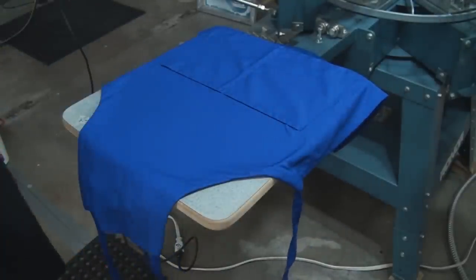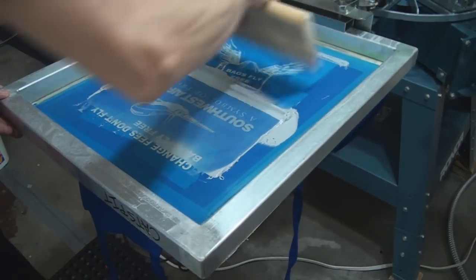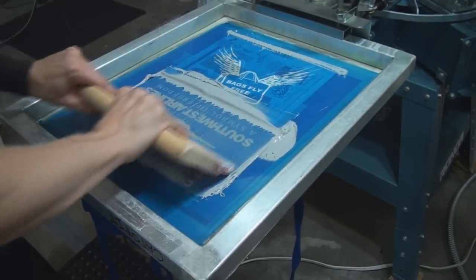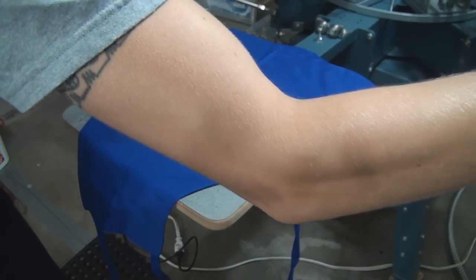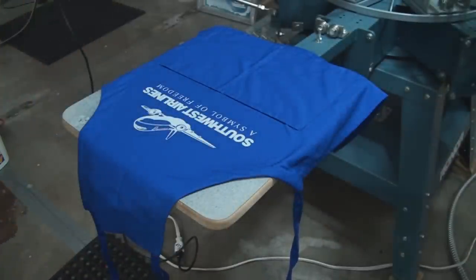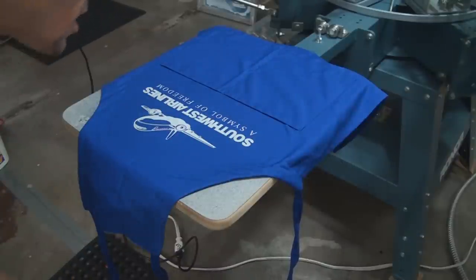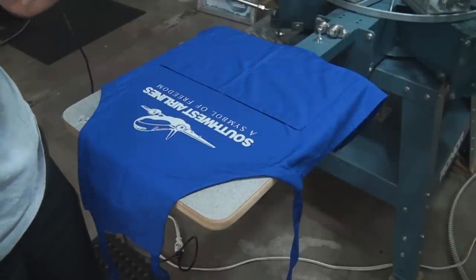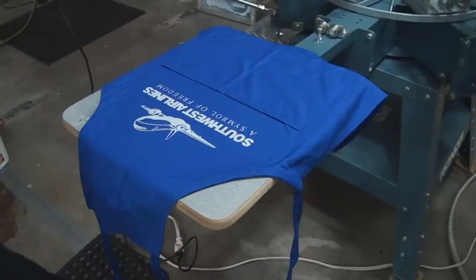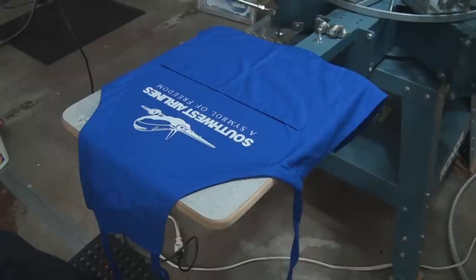So we're just going to go for it — sometimes in screen printing you just got to go for it. It's getting a little warm in here, but I think that looks good. Just looking at it, debating should I hit it again — nah. A lot of the times if you think 'should I hit it again' and it's debatable, it's borderline — leave it. Leave good enough alone, because when you overwork something you have a good opportunity to mess it up.